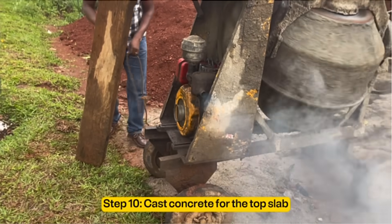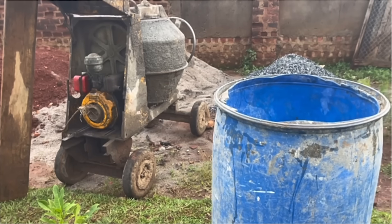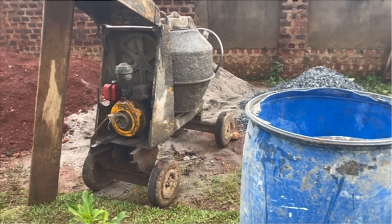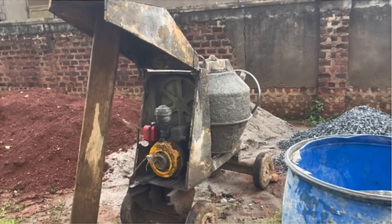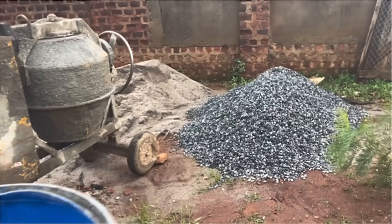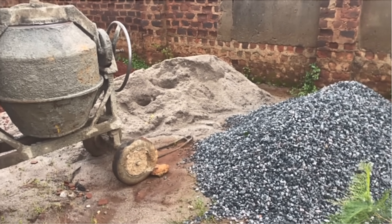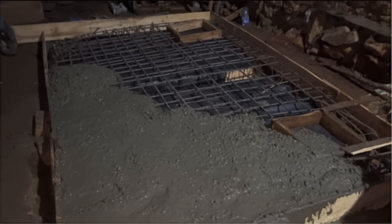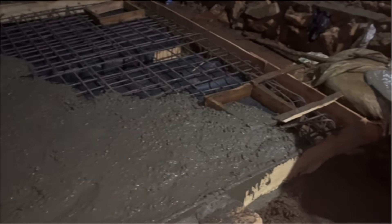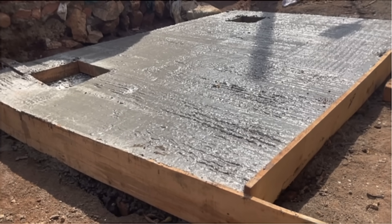The tenth step is casting concrete for the top slab. If you have enough money, I recommend hiring a mixer to get high quality concrete. We use mix ratio 1:1.5:3 — that is 1 part cement, 1.5 parts sand, and 3 parts aggregates. The concrete for the slab has to be strong enough since cars will be passing on top of the septic tank. Here is our final product.